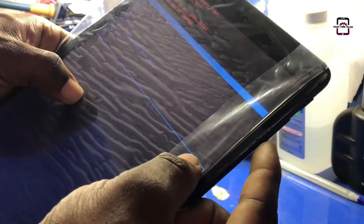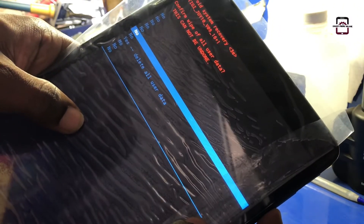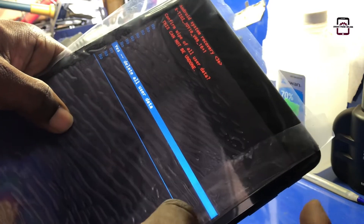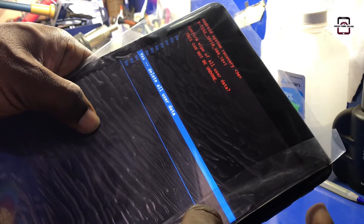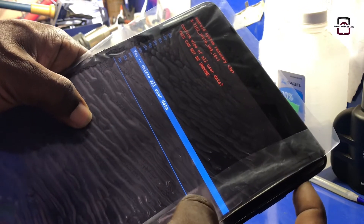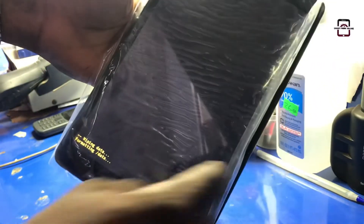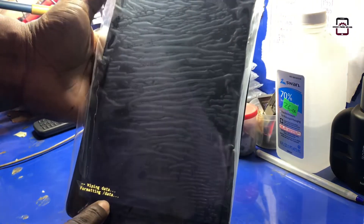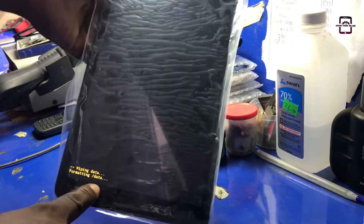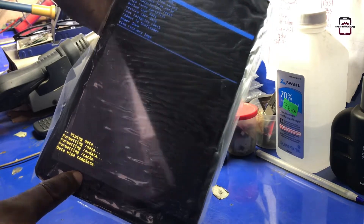Use volume down again to scroll down and select 'Yes, delete all user data', then press the power button to confirm. The process has begun — it is wiping every data from this phone, formatting everything, including the screen lock.